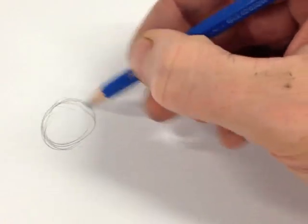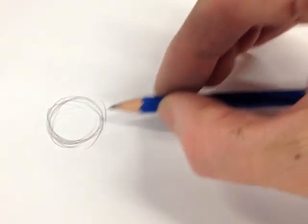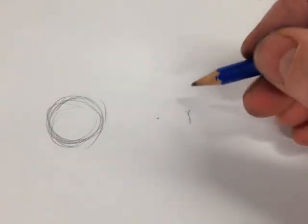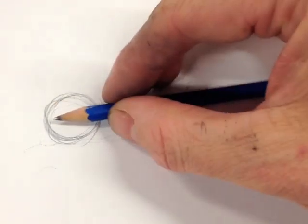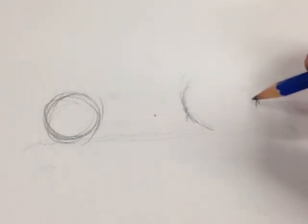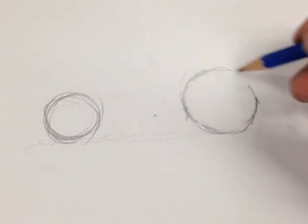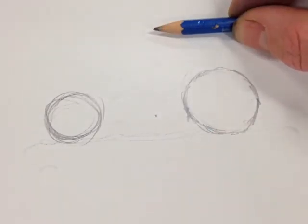Now I know the next wheel is one and a half times the first wheel's width away, so I'll start to draw my next wheel. Both wheels are resting on the ground, so they'll be in line. The back tire is about one and a quarter times the width. I draw the width of the tire, the ground line it rests on, and join them up to make a proper circle — that's my back tire drawn.